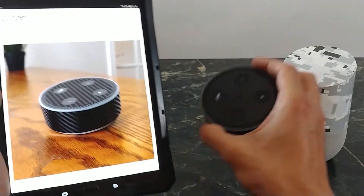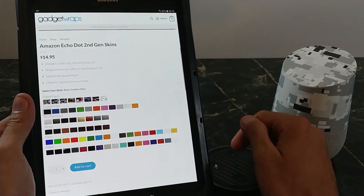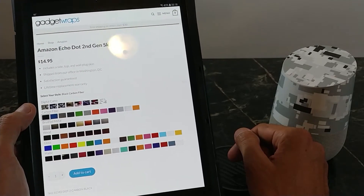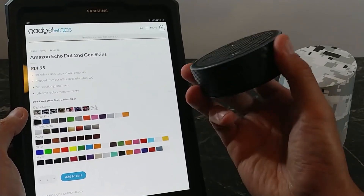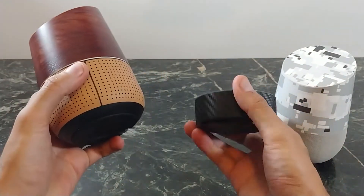And then we're going to show you the carbon fiber skin for the Echo Dot — this is what I have. Just look at all those different color options, guys. There's tons here, from brushed metal to wood to carbon fiber to digital camo looks. So definitely find something that you'll like. And at $14.95, this will spruce up this old device in no time. So let's get right into it and take a look at Gadget Wraps for your Google Home and then your Echo Dot.